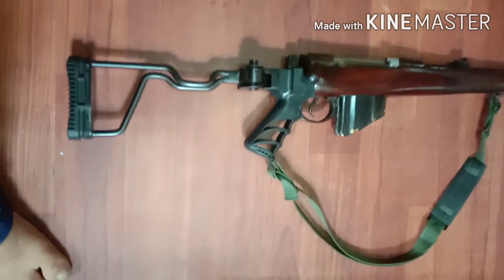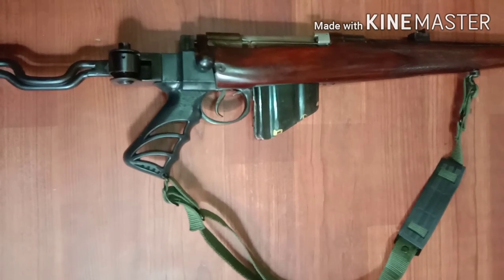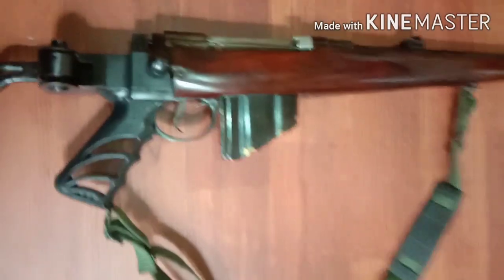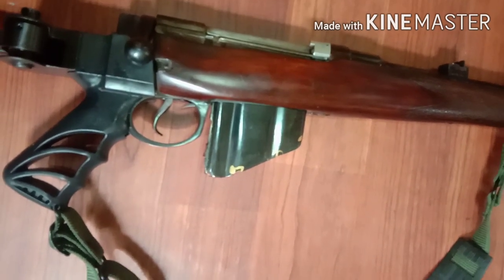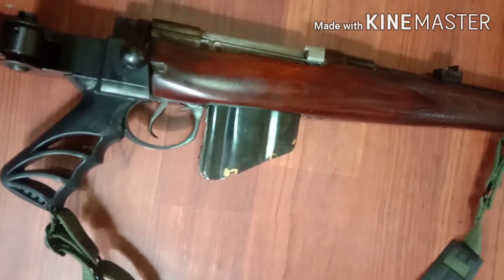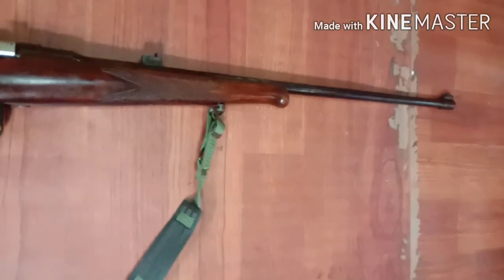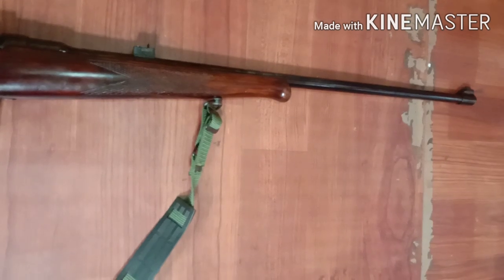The trigger pull is 2.27 kg. The weight is 3.34 kg. This is a 5-round box type magazine. It is a bolt action. Its barrel length is 640 mm, which is 25 point something inches.